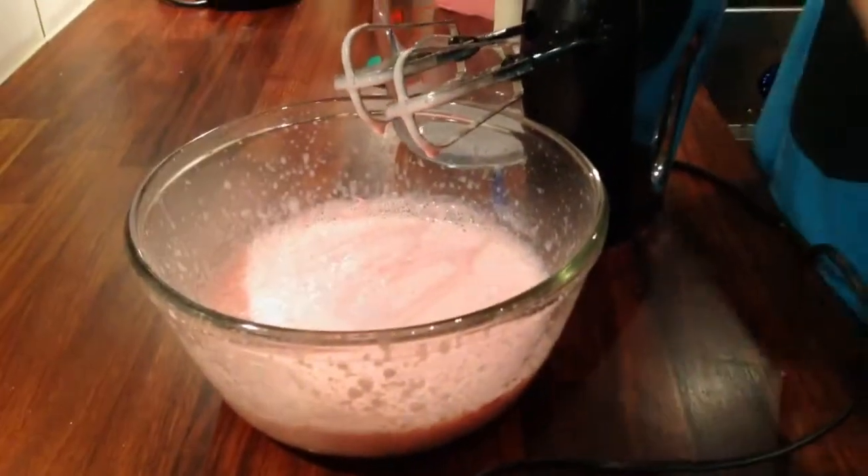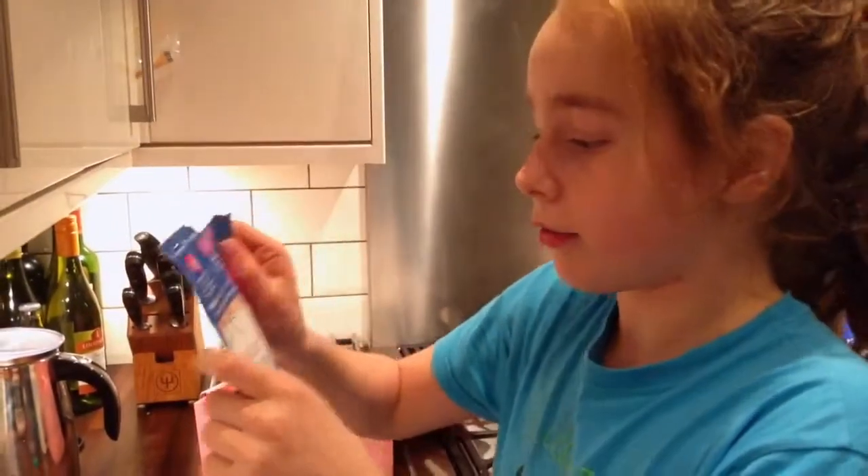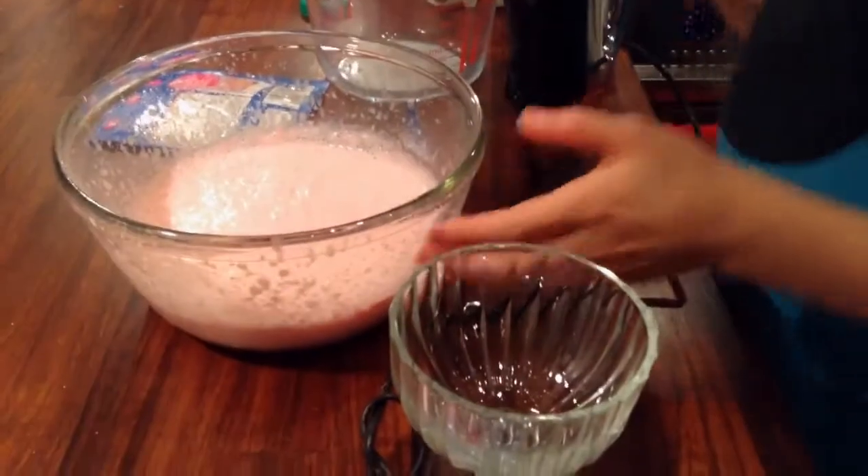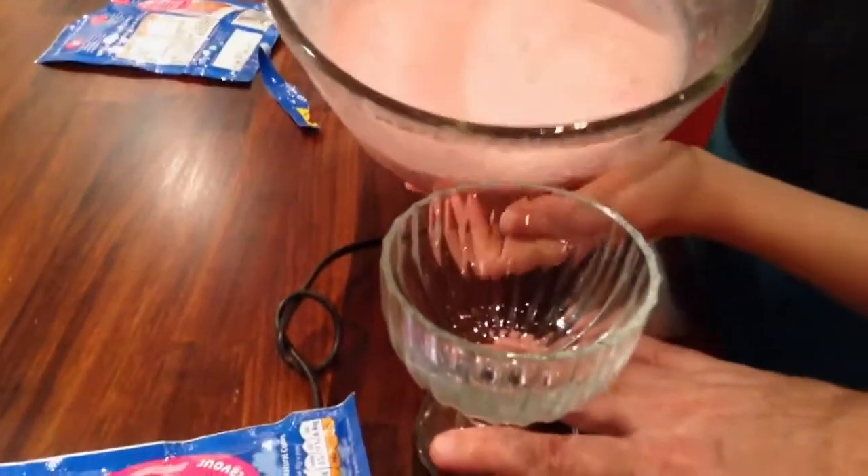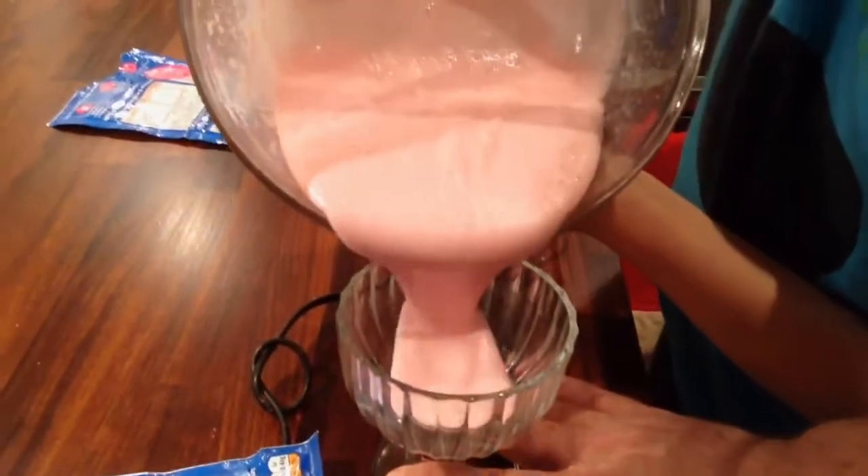Now what? And then next, we leave it to thicken for five minutes before serving. Well, I would pour it into the cup first. So we've got this lovely kind of dessert glass we've been given.